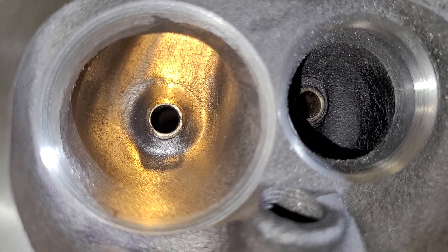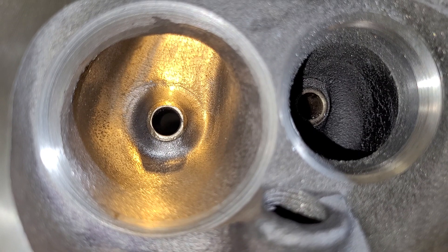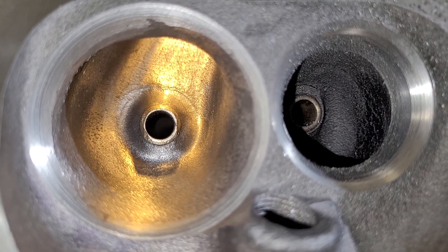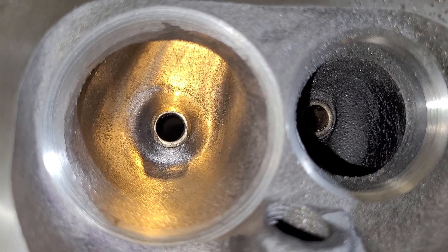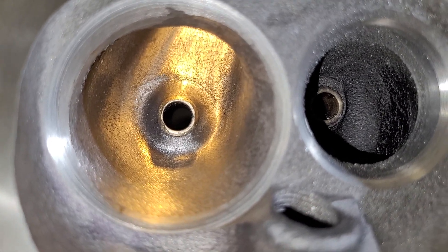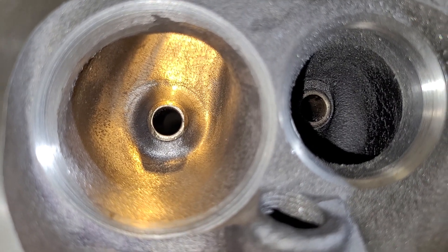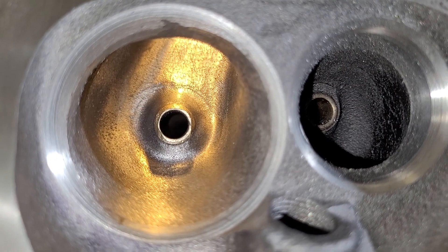I definitely want to get into the computer programs and run a couple of simulations. The E7TE heads I did for DV made almost an extra 100 horsepower with a tiny flat tappet cam. We can go a little extra big with the cam on these because they have the 50-degree seats, and if you take a look at the flow sheet, it does not have a ton of low-end flow. So how do you counteract that? You put a bigger cam in it.